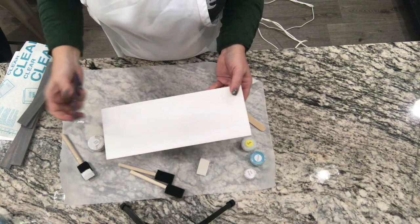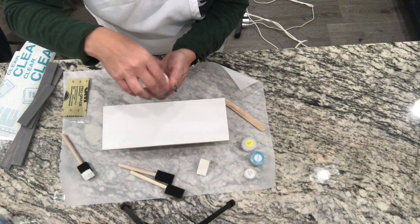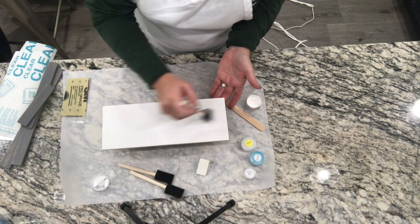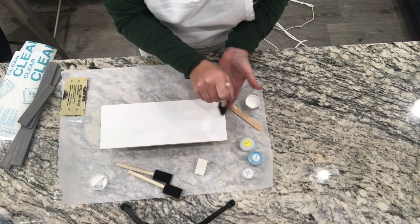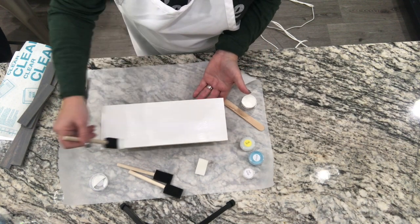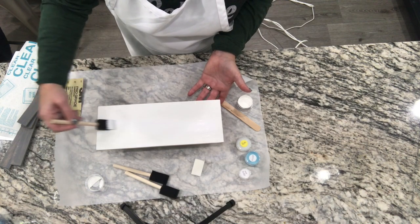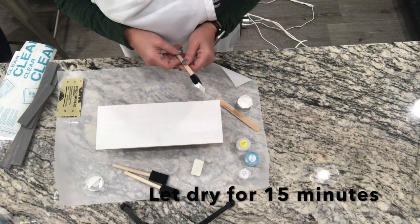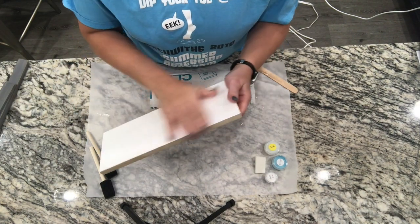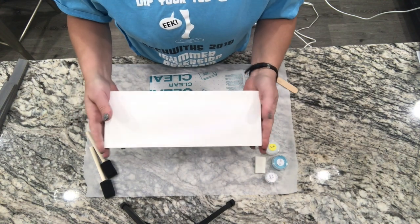My first coat is dry, and I'm just going to sand it so I don't have ridges from the paint lines, then brush that off and go ahead and apply my second coat of the base paint — just brush it in the direction of the wood. I ended up putting a third coat on because I wanted it more solid, so I took my sandpaper and sanded all the ridges off. It's nice and smooth now and ready to go ahead and put my vinyl stencil on.